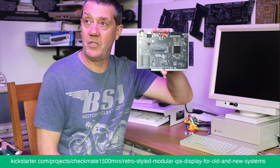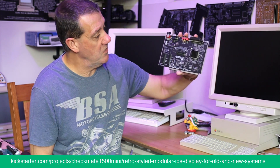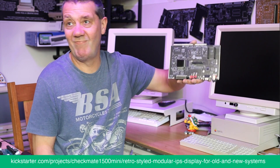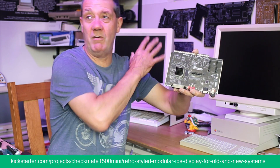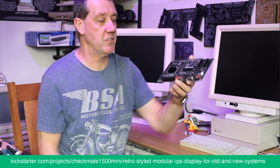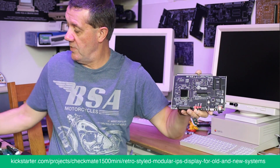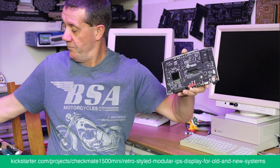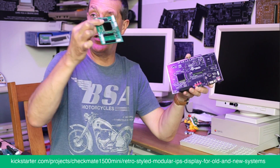We ended up with this board — this is still an old prototype, like three or four generations old — but as you can see it's starting to take shape. Instead of a GBS 8200, we've taken that little custom design that worked great and put it onto this integrated board.